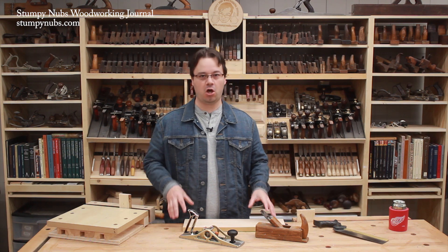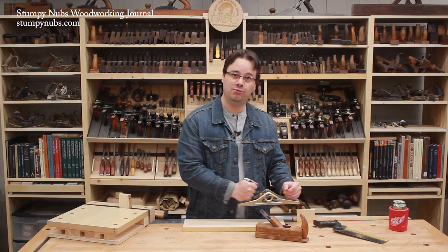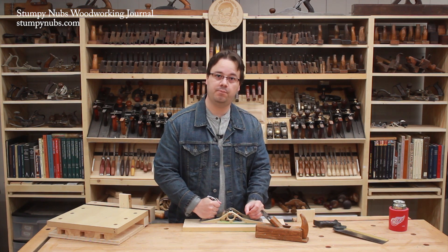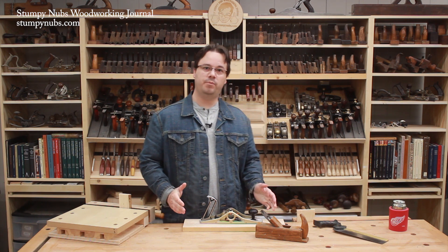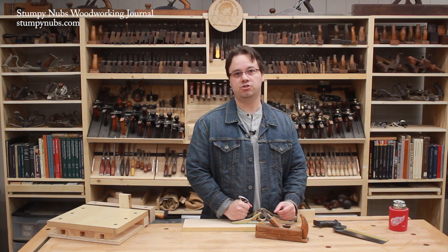If you're working at a tall bench that forces you to hold your plane up near your belly, your arms will have to do all the work. But if the bench permits you to lower the plane, then the effort will be transferred more to your body and you're unlikely to wear out as quickly.